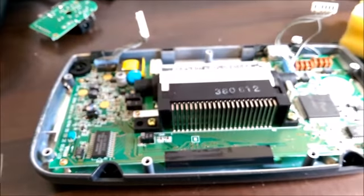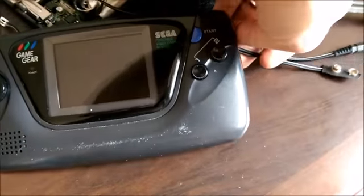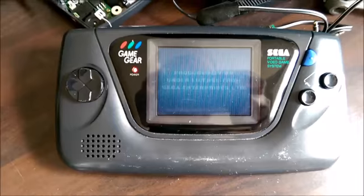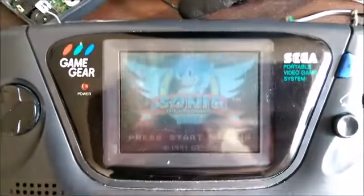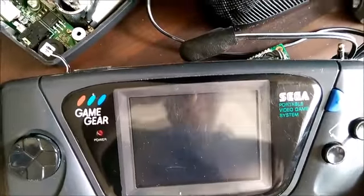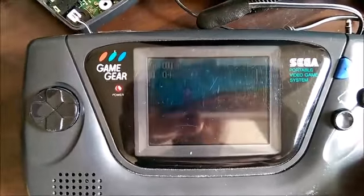I've just powered the Game Gear on and the screen is much brighter. I'll connect it now and demonstrate. I've connected the power supply board back to the main board and switched it on — you can see immediately with the camera directly in front that it's actually quite bright now. Even if I move the camera up a bit you can still see the picture quite clearly. With the brightness adjusted, if I turn it up it goes even brighter, and we've got a lot more range on the brightness. That's much better than it was before.